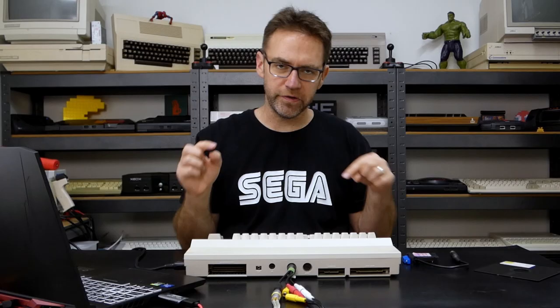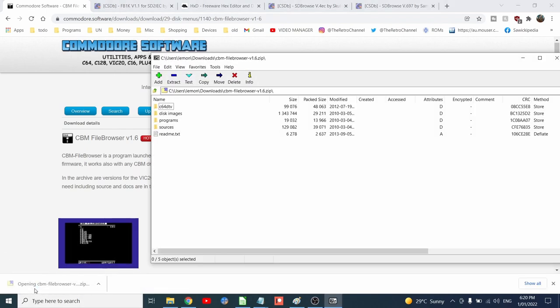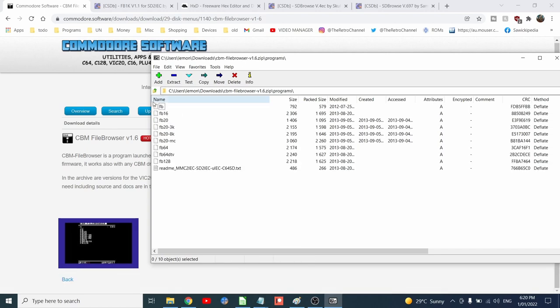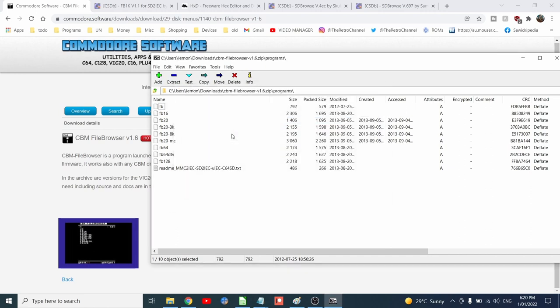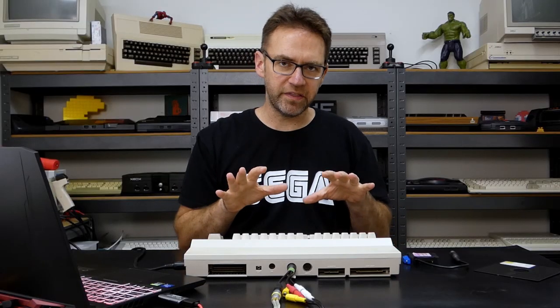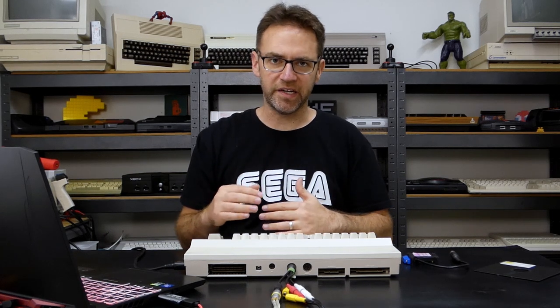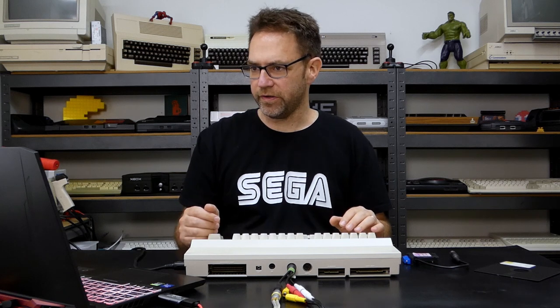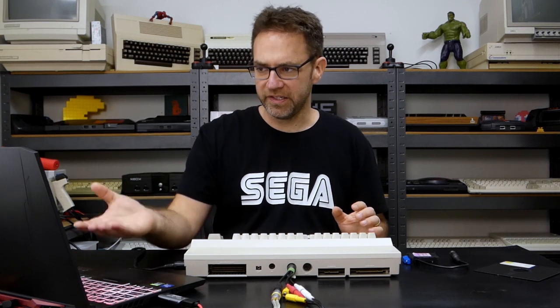I'll leave links to all the programs I use down in the description. We're going to download this one, open up the zip file, look under programs, and extract just the FB file and stick it on our SD card. The reason I've put that first is because when you put it in the Commodore 64 it lists everything by the order you put them on the SD card, not alphabetical order. So if you load star, it's going to load the very first thing — in this case we want it to be FB.